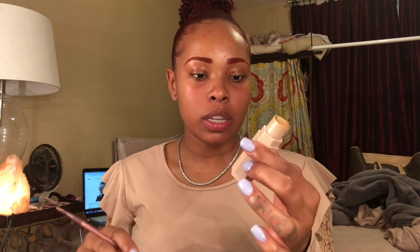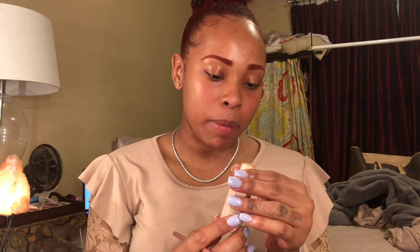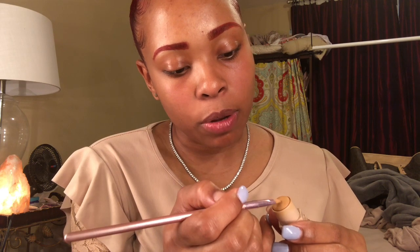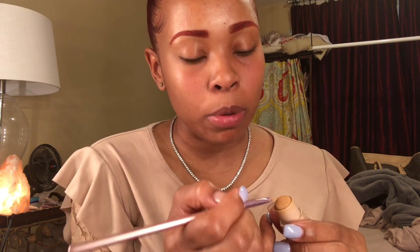Now I take my Fenty Beauty matchstick and it's in the color caramel — however you say it. I use a random brush that I felt was good enough to clean my brows up. I brush back and forth like that to loosen up the product and get some on your brush — the main strokes that count are the last few.